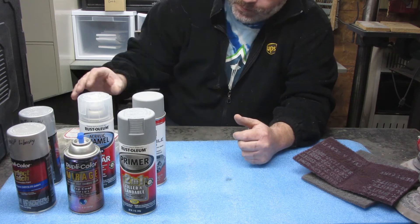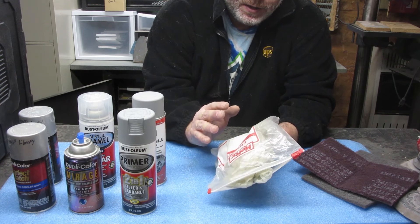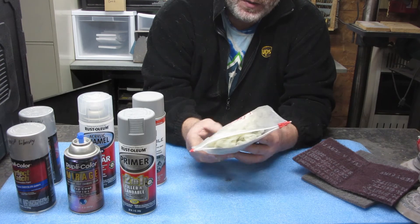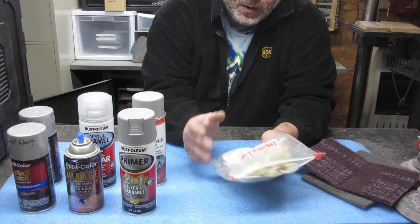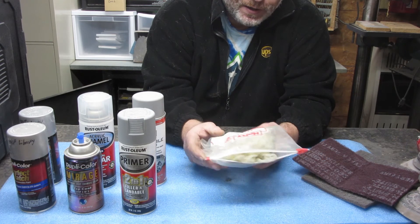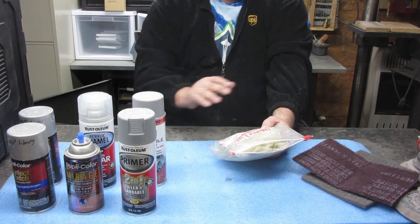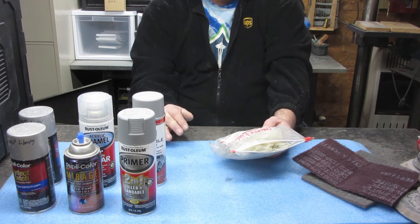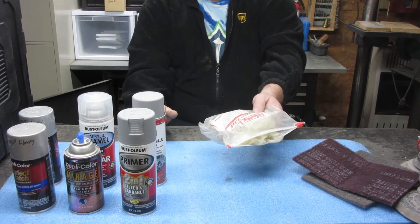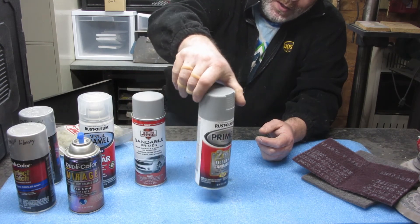Tack cloth everything, wash everything. Do not go over body filler with alcohol or any other chemicals — I said that in my video. Just blow it off well and you should be okay for primer. Then take your tack cloth over everything once it's dried off and then we go to primer.